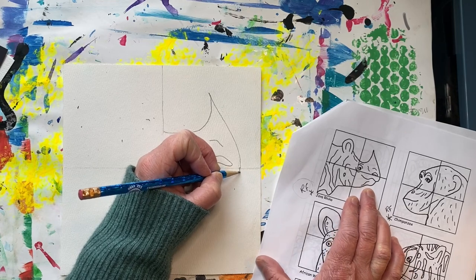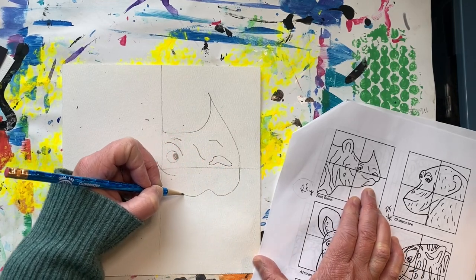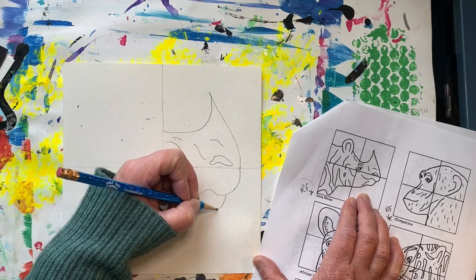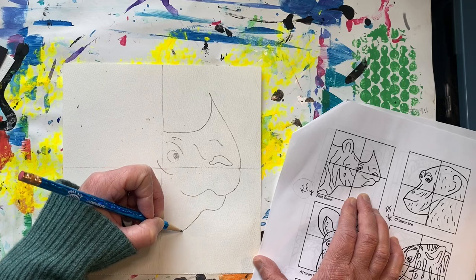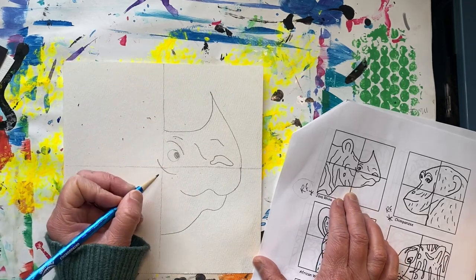Now I'm going to move on to another quadrant — I think I'll do the bottom right quadrant below. Notice how I'm working slowly and carefully. My eyes are mainly looking at the handout as I draw.